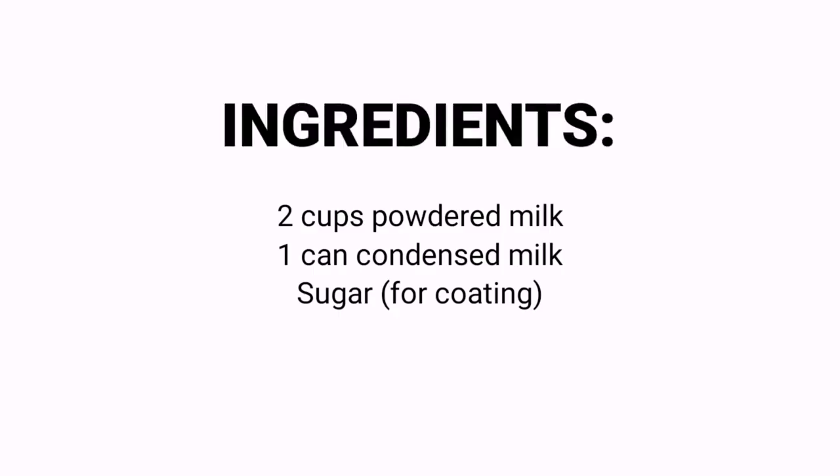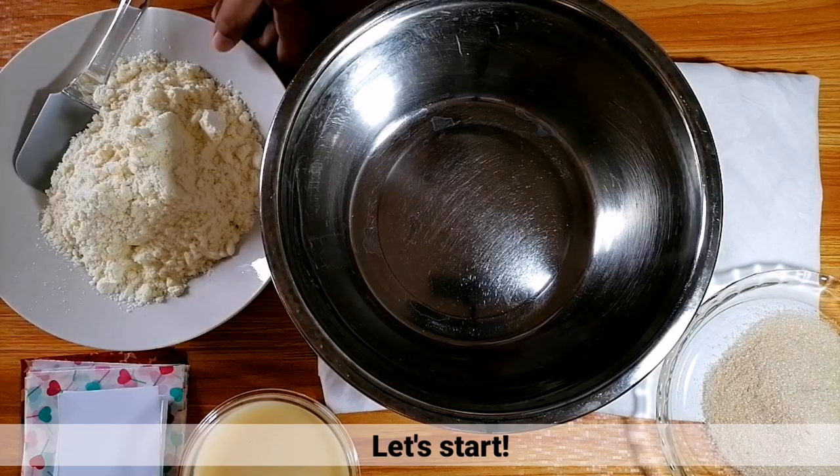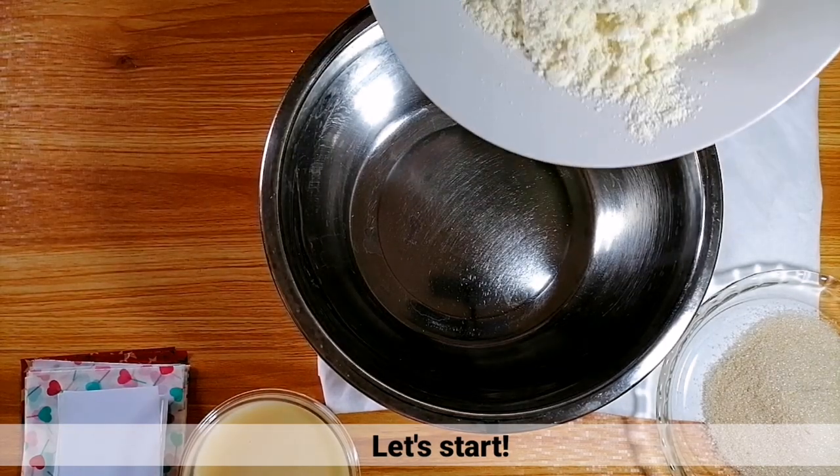So, ito nga pala yung mga ingredients for this recipe. Tara, simulan lang natin. (So, here are the ingredients for this recipe. Let's get started.)